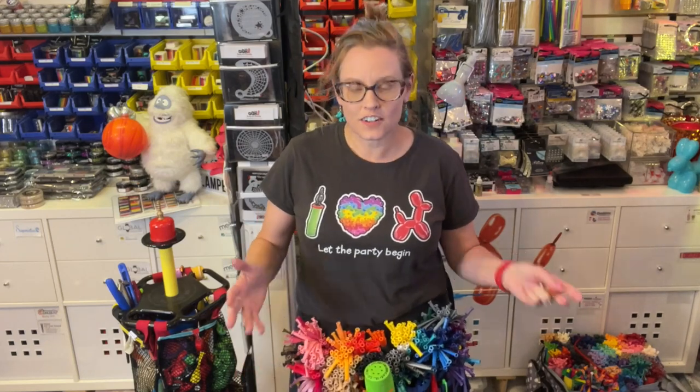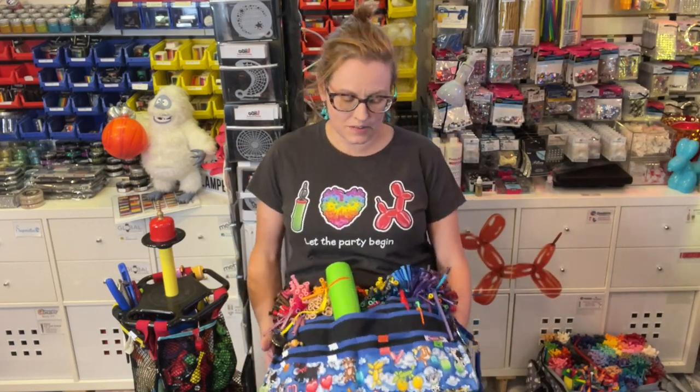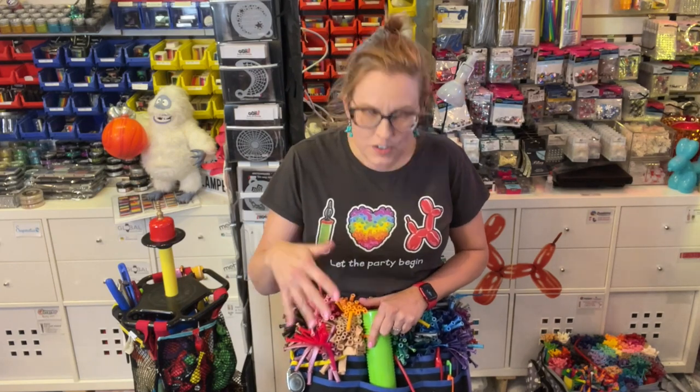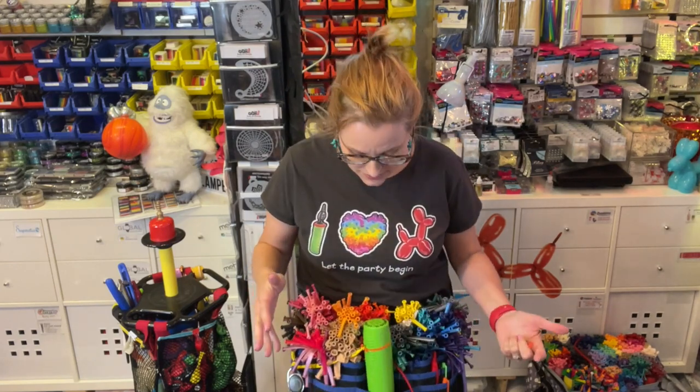So if you are like me and you wear an apron — sometimes I wear an apron, sometimes I bring a bag — you have a lot of little pockets in the bottom. I always have trouble remembering which pocket has which balloon type in it.